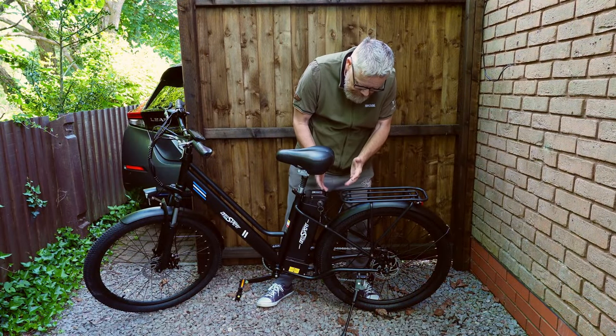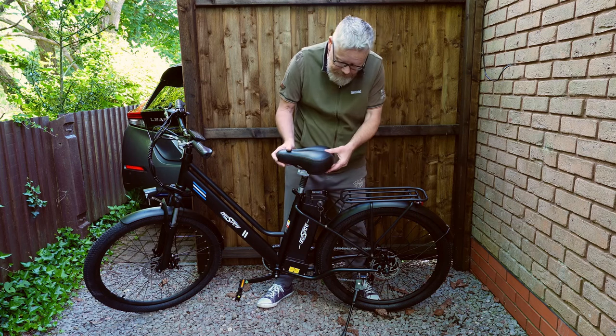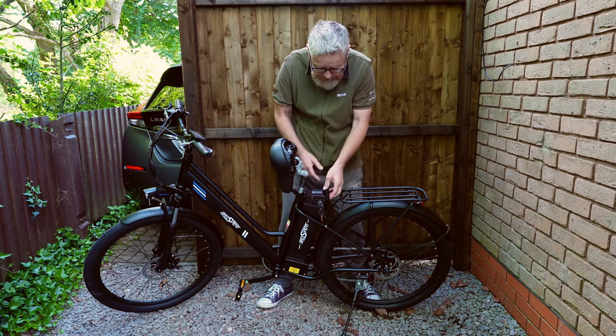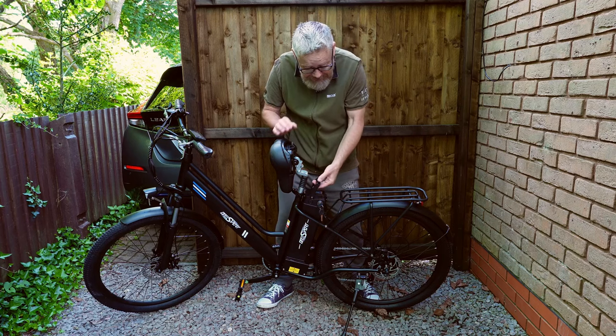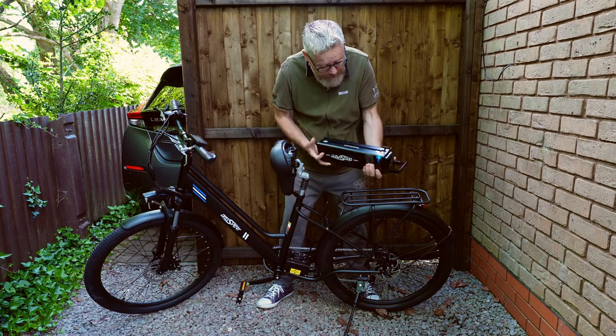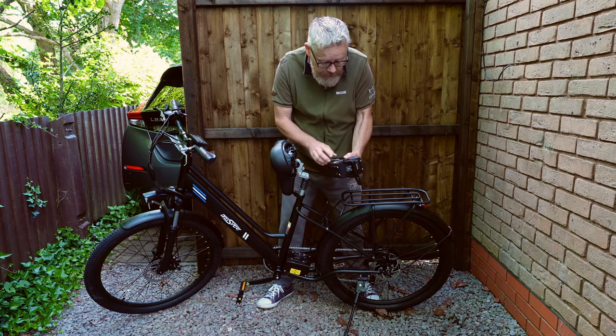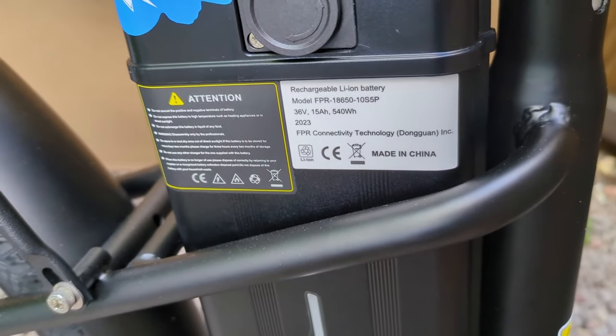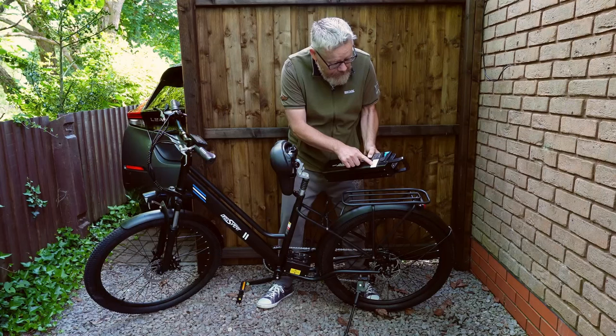Looking down at the battery, you can see that it's removable. If I lift the seat up and press the key in, turn it that way so it unlocks, then you can pick the handle up and pull the battery out. On the battery, it says that it's 36 volts, 15 amp hours, and 540 watt hours.